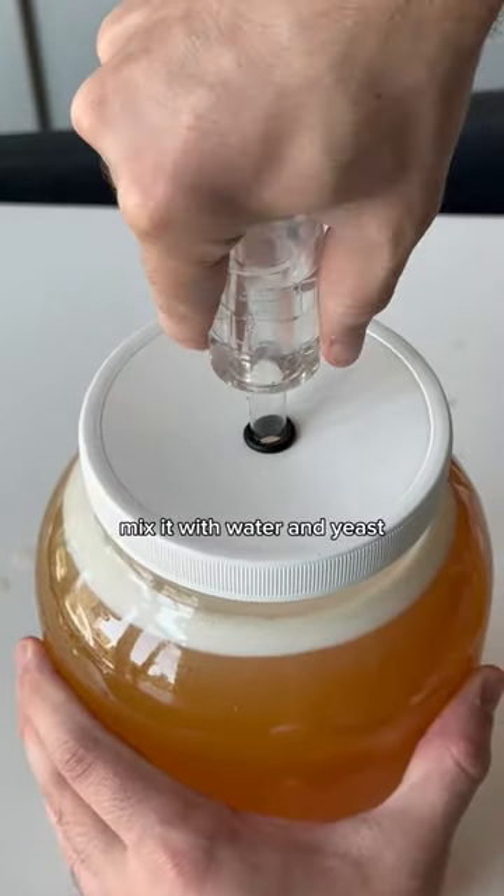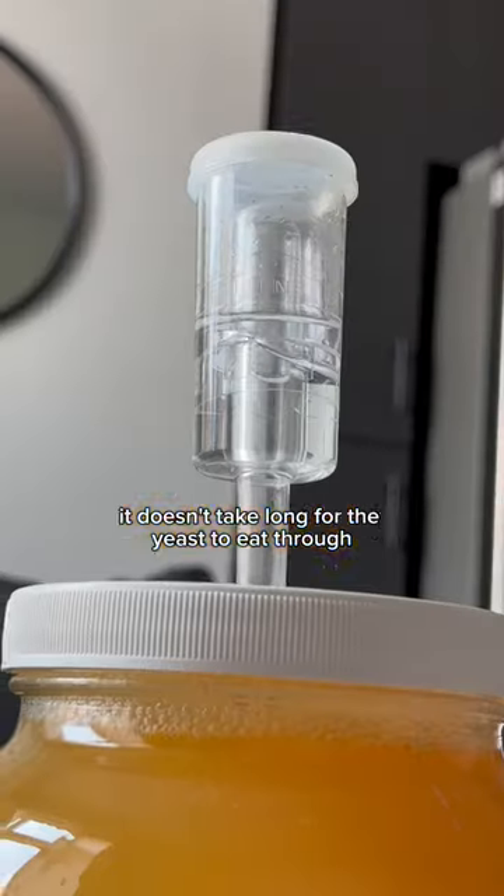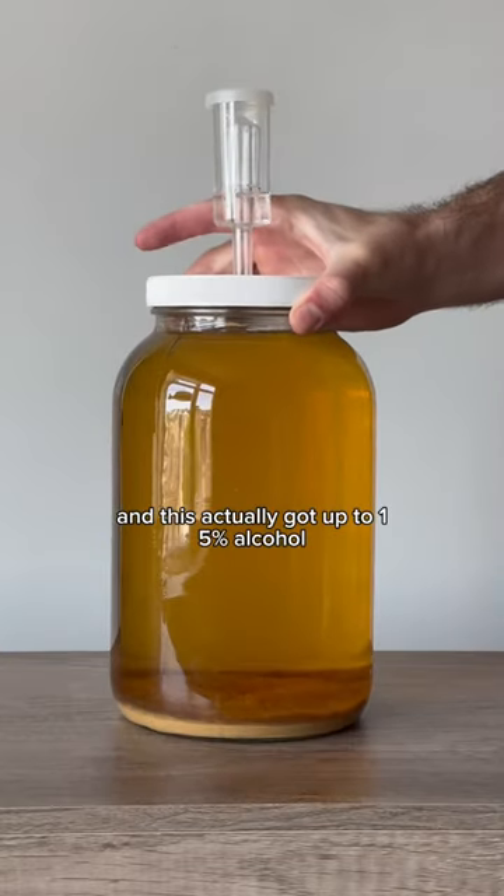I mixed it with water and yeast, and before I knew it, fermentation was rapid. It doesn't take long for the yeast to eat through all of the sugars in the honey, and this actually got up to 15% alcohol.